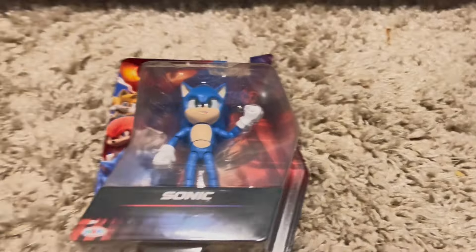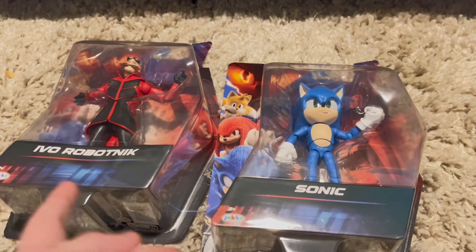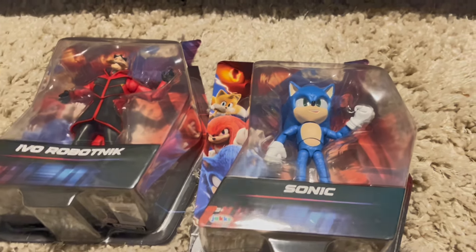It's been a while, hasn't it? Alright, I got the Sonic Movie 3 — Sonic and Eggman — and I also got Shadow, but I'm gonna look at him later.